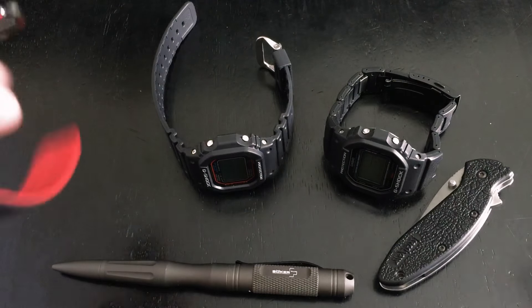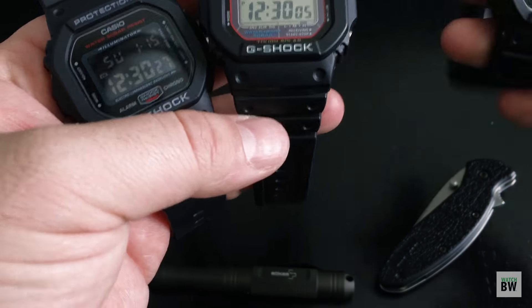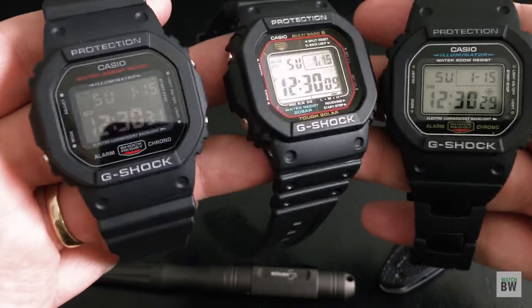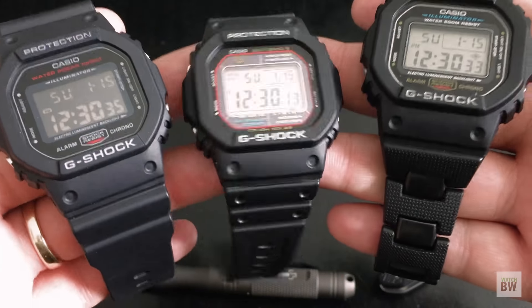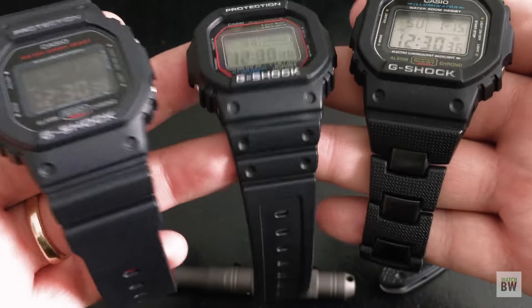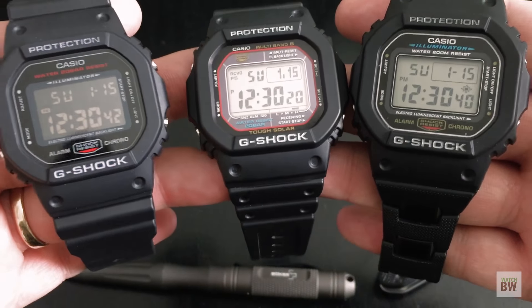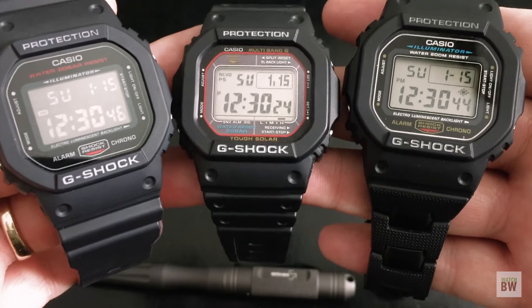Hey guys, welcome to the channel. I wanted to show you these three different G-Shocks here. These were lent to me by one of my closest friends Rob of Random Rob — I'll put a link in the description. He's got his own channel, it's awesome, go ahead and check it out and subscribe to him.